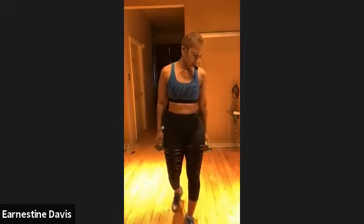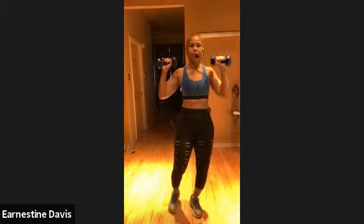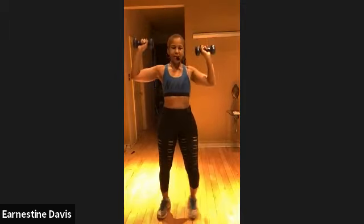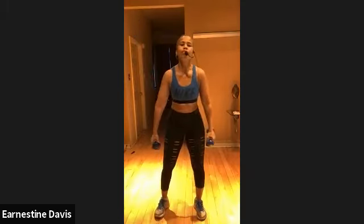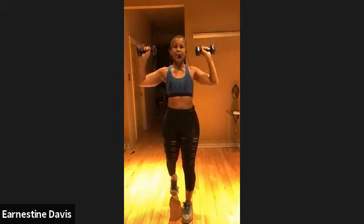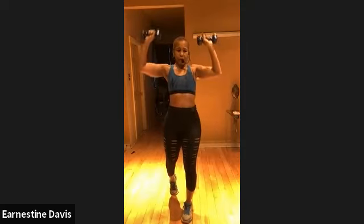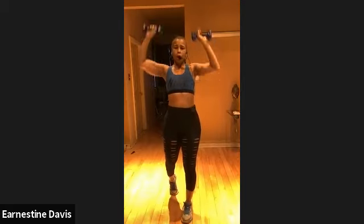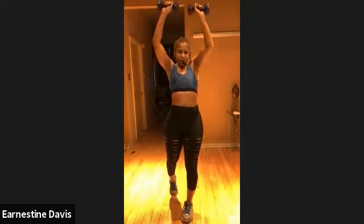We're going to take it — keep going — do a press. I'm just going to go a little lighter to my shoulders. But the press looks like this. Press. Press. Ready? Three, two, one, let's go. Press. Come on. Press. Halfway. Don't come all the way down. That's it. Go all the way up. This is great for the shoulders. Push, push, push, push. That's it.